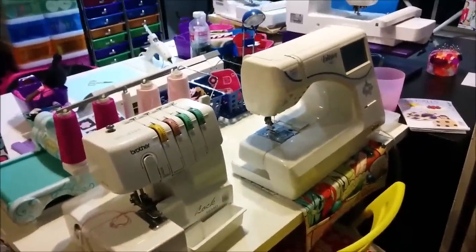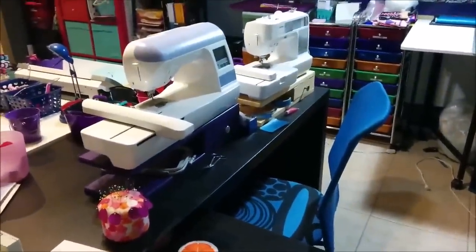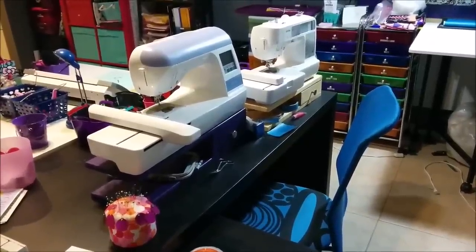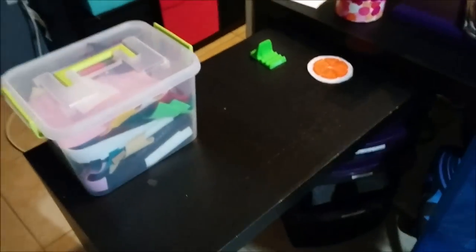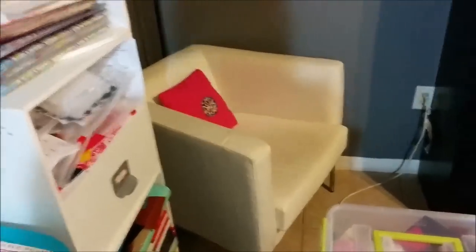And then this is my sewing table — that is a sewing machine and a serger. Over here is my embroidery table, and here are the two embroidery machines that you're probably familiar with if you watch my videos. What I like about this particular desk is that it's got this little extension here that can go underneath the desk or you can pull it out if you need more space. And here I've got a little chair for guests to keep me company.